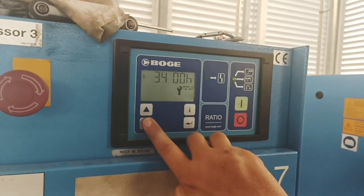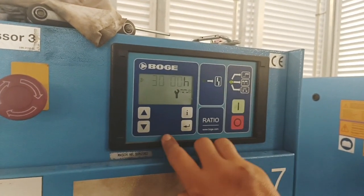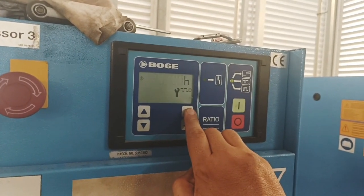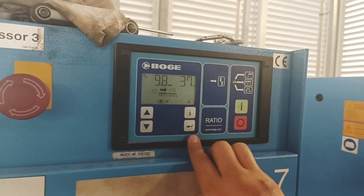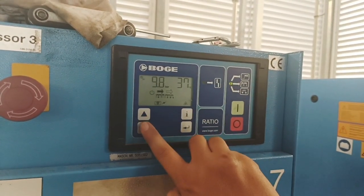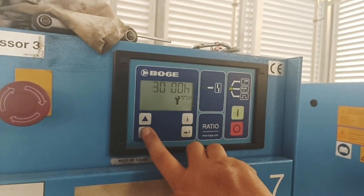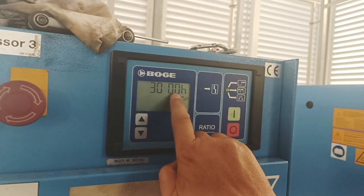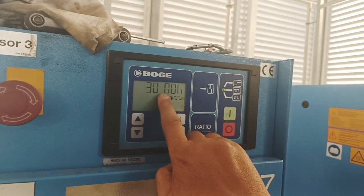For this unit it is 3000 hours to the next service. You can change it if you want, but I'm going to stay with 3000. Once you are on this page, just press enter — that means it is already set. Now if I go and check the next service, you will see the next service is in 3000 hours, so it starts counting down from 3000 hours again.